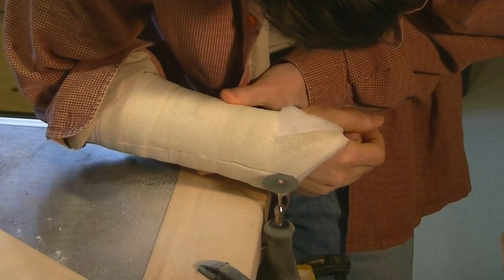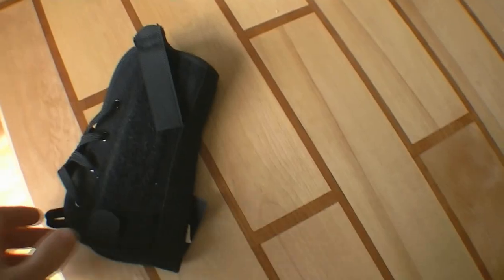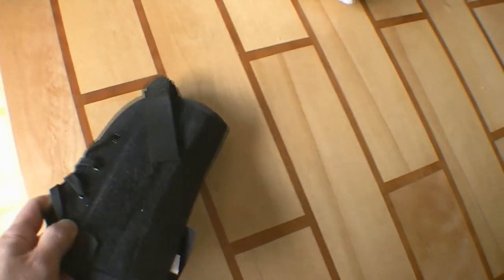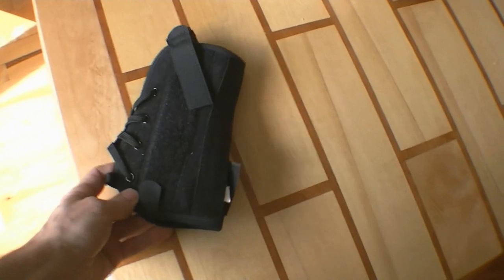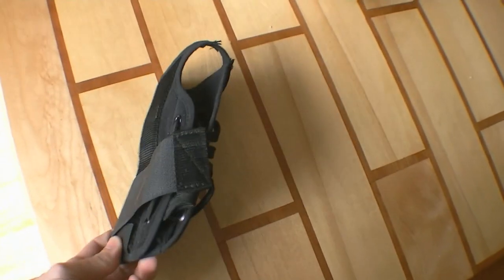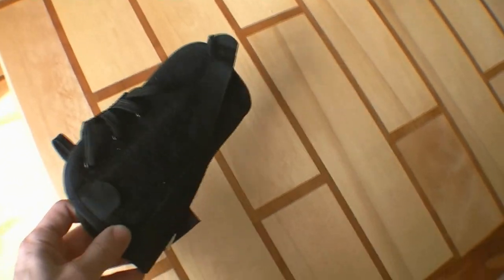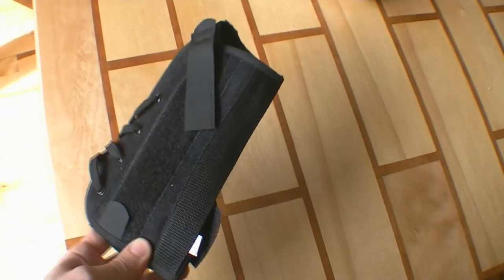After three and a half weeks the cast got the better of me and I finally cut it off. What I figured I'd do is switch to one of these wrist splints, and I figured that should provide enough support. But that thing turned out to be actually quite uncomfortable, so I was in a bit of a predicament.